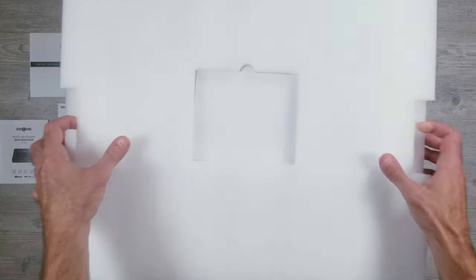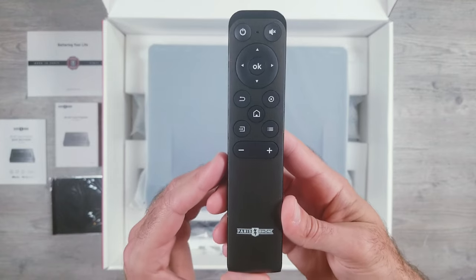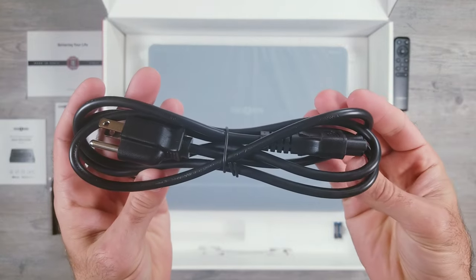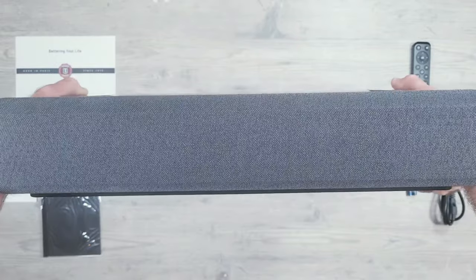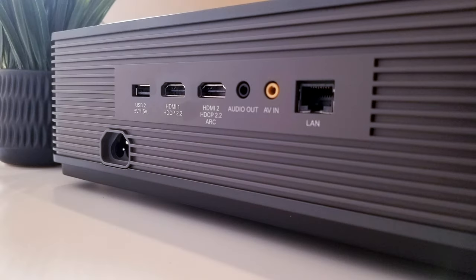There's a very heavy duty thick layer of insulation that needs to be removed. This is protecting the main components, which are the remote with a removable back that takes two AAA batteries, the power cord, and finally the actual projector which weighs around 15 pounds and feels very solid in hand. On the back is where you'll find most of your ports: USB, two HDMI slots, audio out, AV in, LAN, and power.